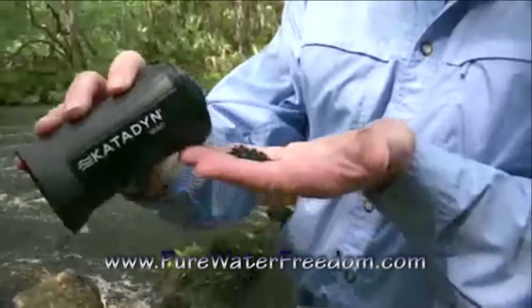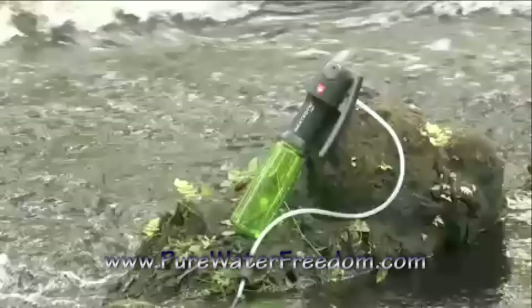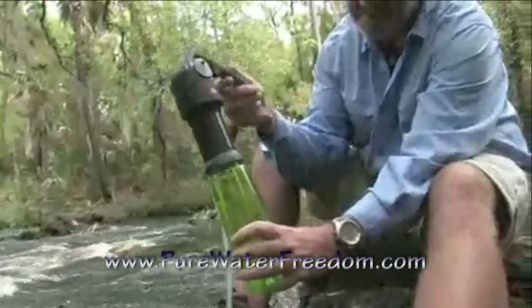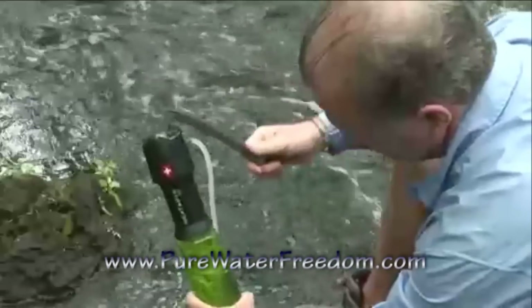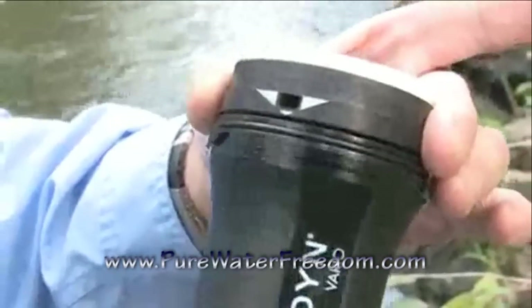Replaceable carbon is important to keep your drinking water safe and fresh tasting. In summary, the Katadyn Vario is the most versatile water filter available. It's easy to use, makes a lot of water, and can be adjusted for best performance in any water condition.